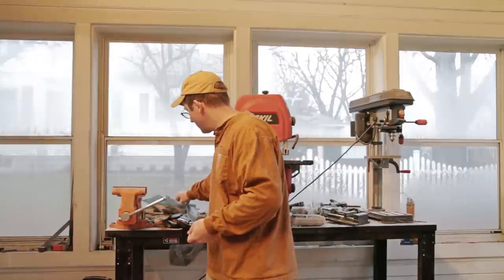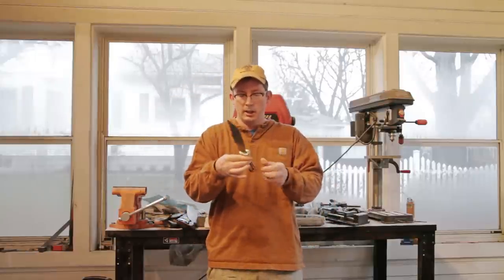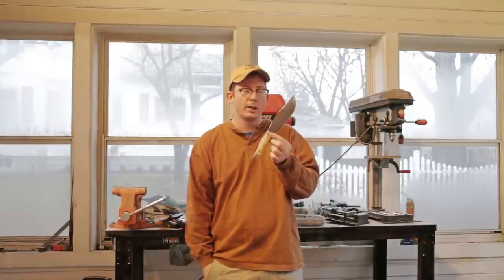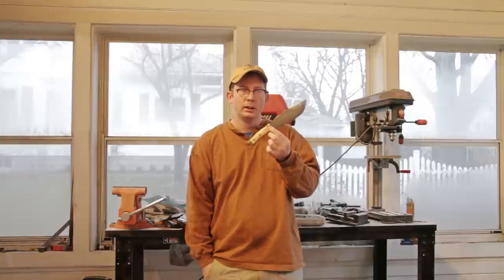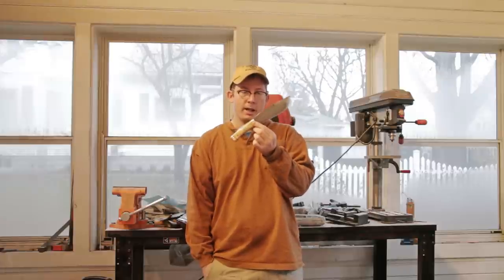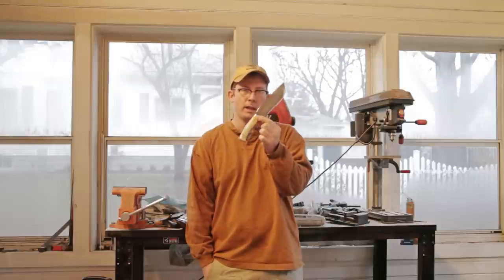This knife is the last one I finished. The guy that requested it said he wanted something that's going to be usable in the woods, but kind of look like it would fit in at a Civil War reenactment. I designed it, and then after I designed it he changed his mind and wanted something else, so I made him another knife. But someone saw this design and liked it, so I made it and this is going to ship out today.